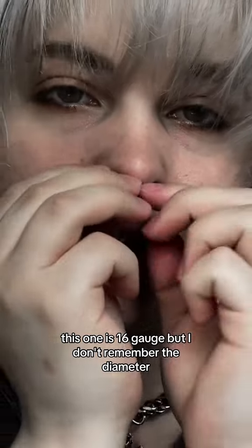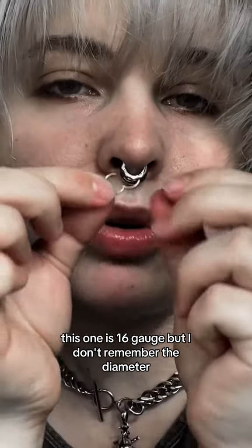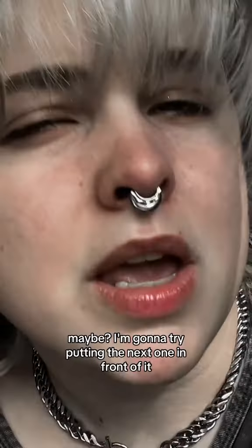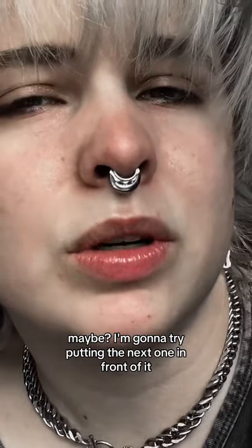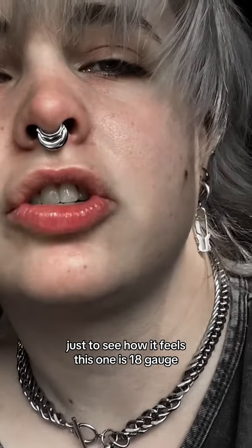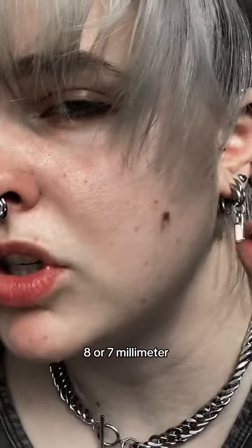This one is 16 gauge but I don't remember the diameter — I want to say it's probably 8 millimeters. I'm gonna try putting the next one in front of it just to see how it feels. This one is 18 gauge, 8 or 7 millimeters.